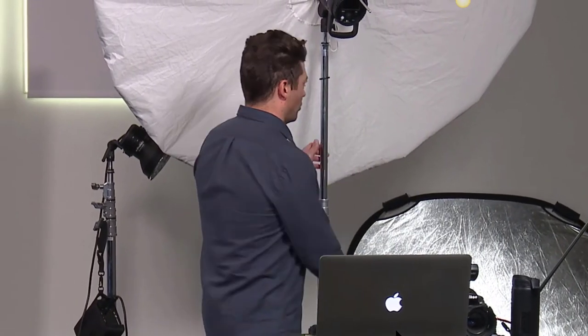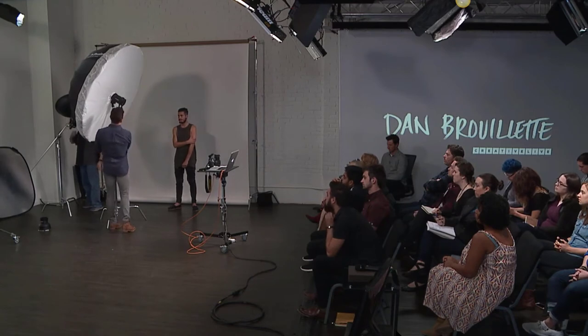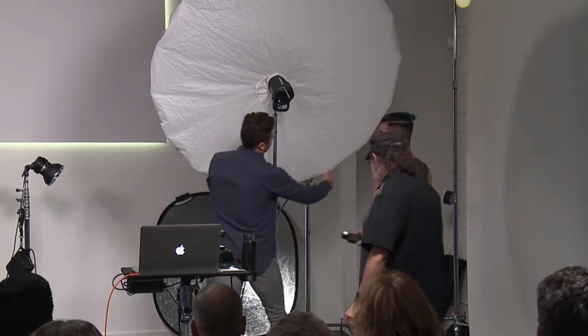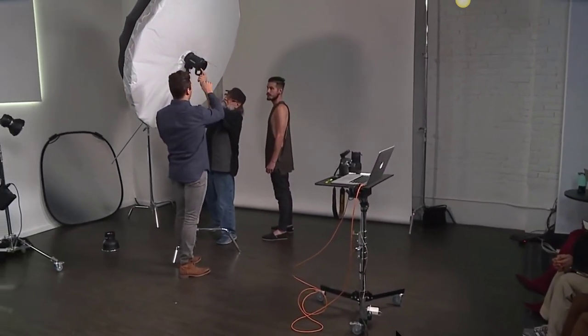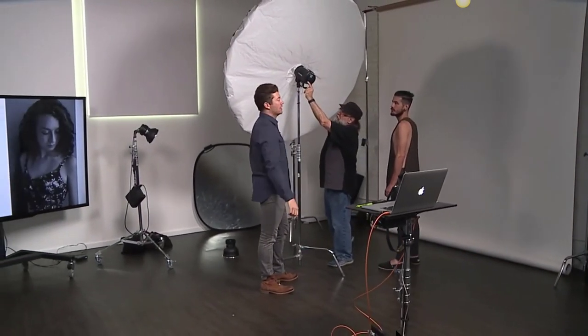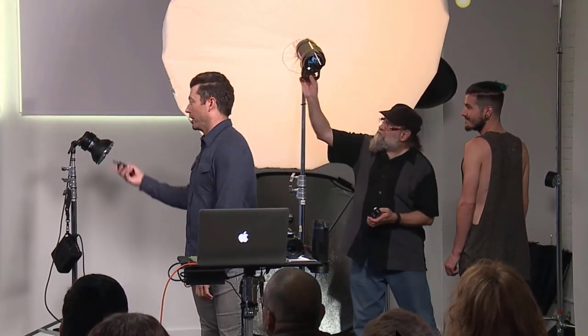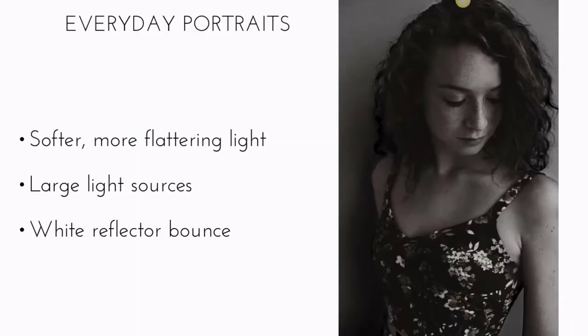We're not going to worry too much about the background — it'll go a soft gray. We're going to feather the light in front of Joe. I want this 65-inch umbrella to really wrap around and be soft — the back of the umbrella will be even with the front of his face. You can see the umbrella is pointing almost toward the audience, so we're not getting any direct light on him, just wrap. We're going to keep shooting at f/8.